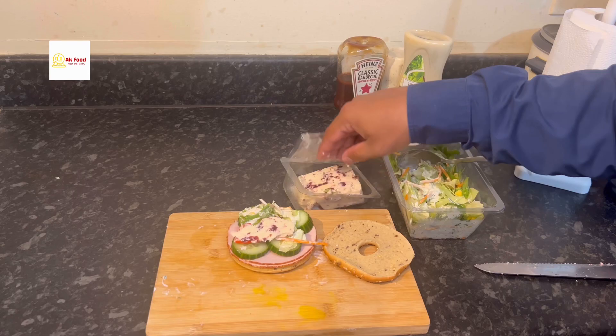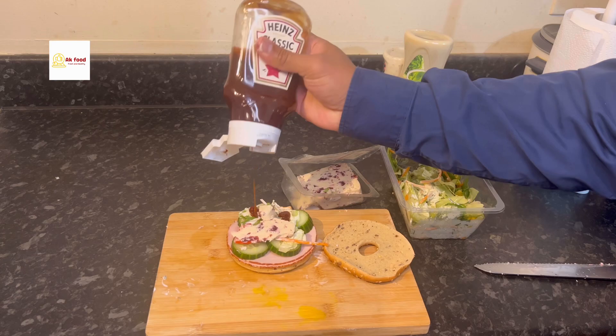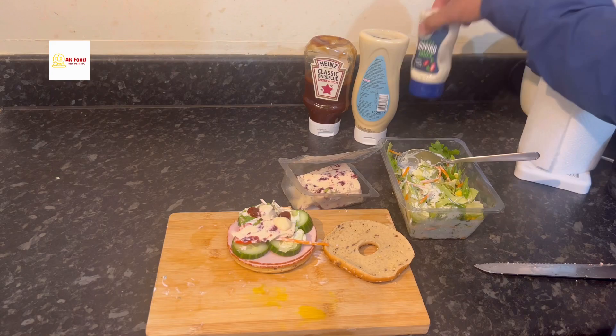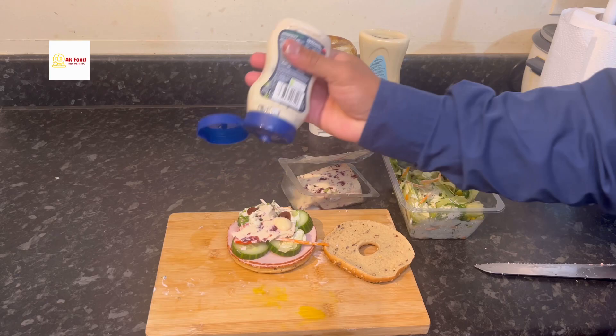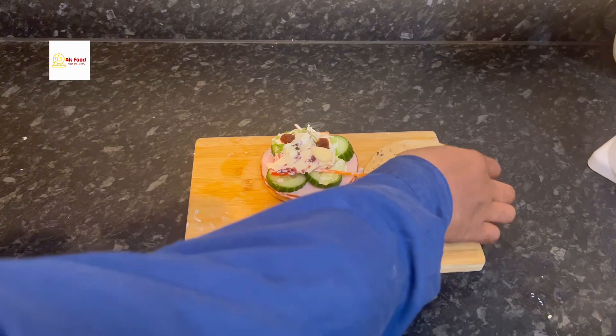For the cheese, it's very soft and easy to spread. You can try another type in a future video. For sauces, I use a little barbecue sauce — just a little bit, don't put too much. Then salad sauce as well, since we already put some sauce with the salad earlier. And finally a garlic herb sauce, which is tasty. You can try whatever is available.